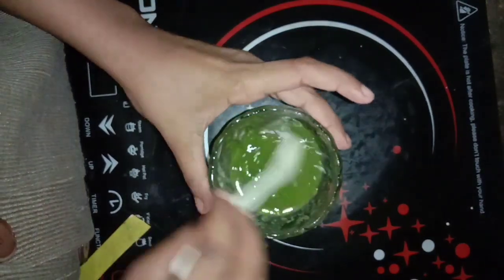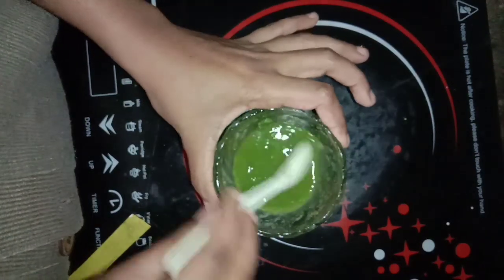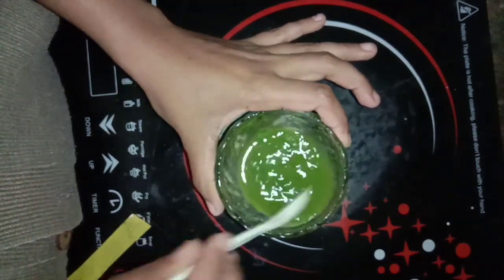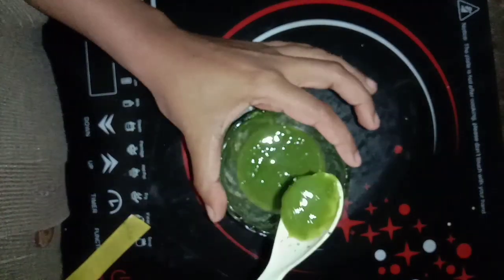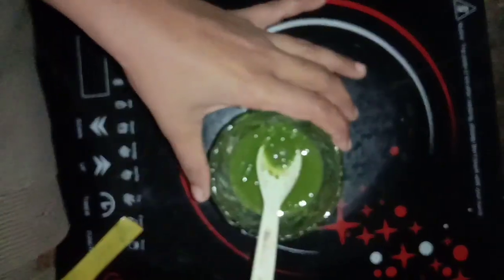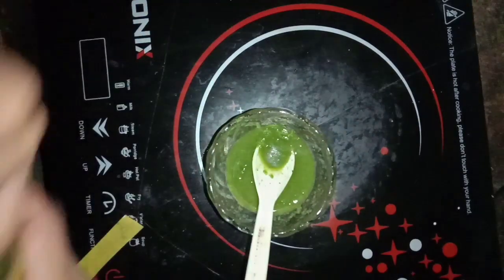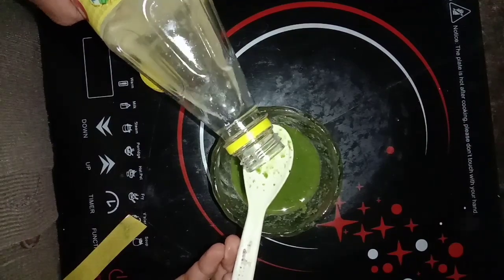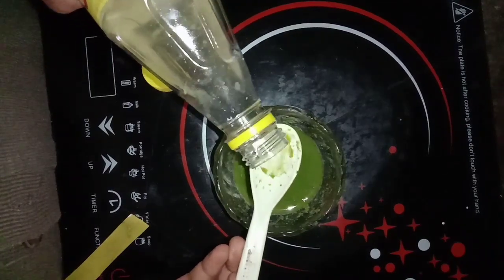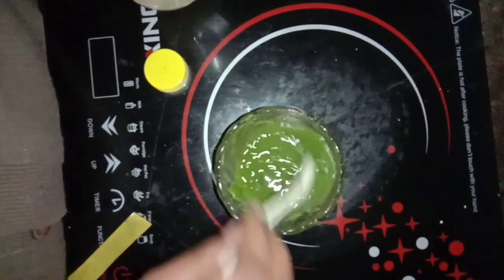I will add half a lemon juice. I will add almond oil and castor oil, then add olive oil. Then add 1 spoon of coconut oil.